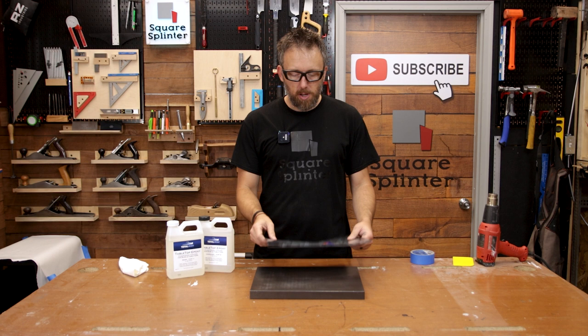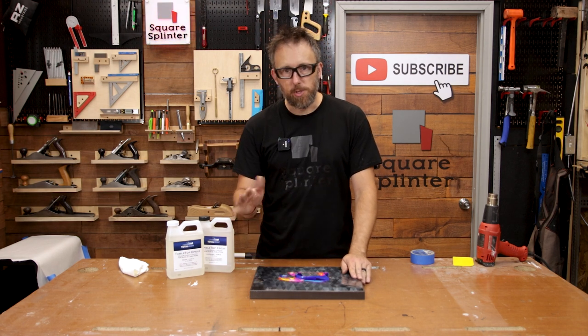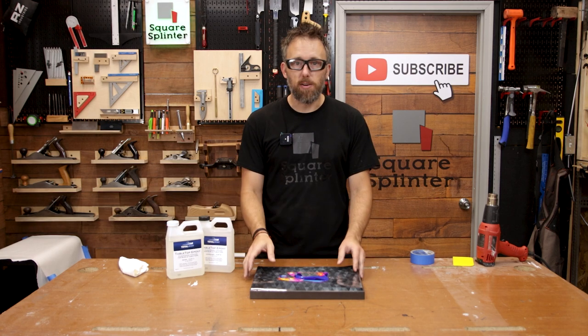I'm going to bring you in a little closer. We're going to go over the tips and tricks on applying this vinyl decal, some do's and don'ts, and then we're going to pour this epoxy on there and see how it comes out.